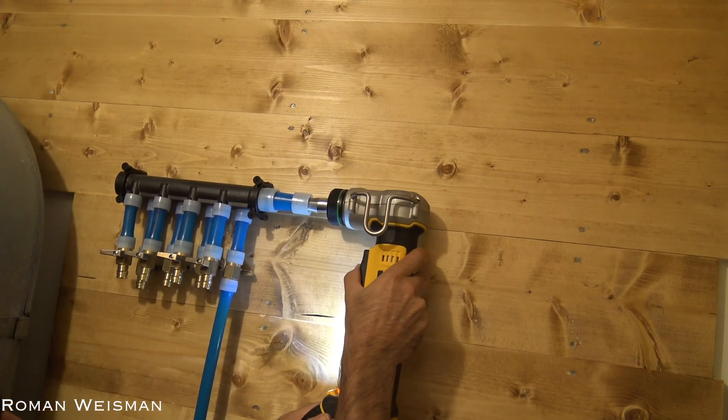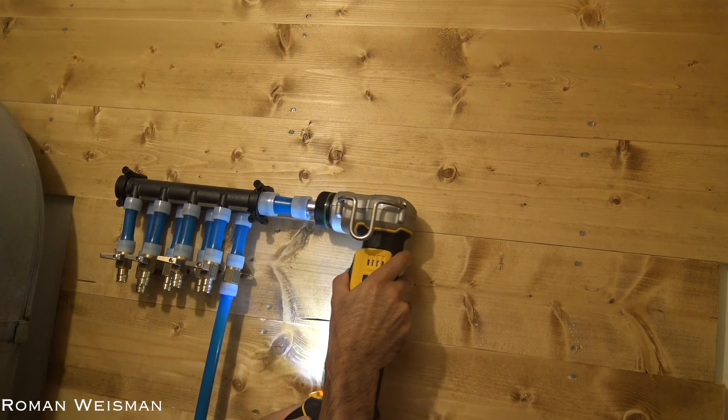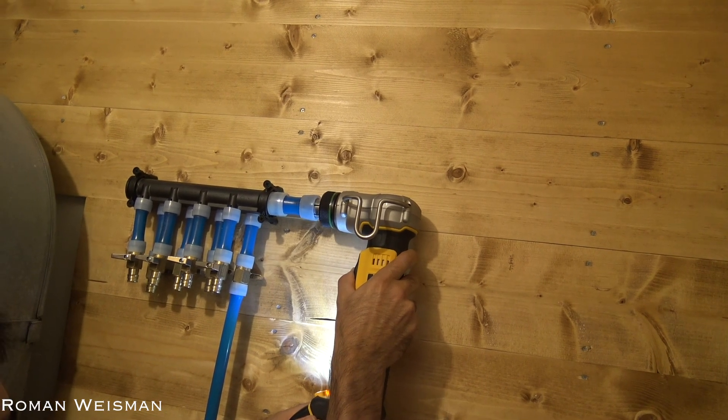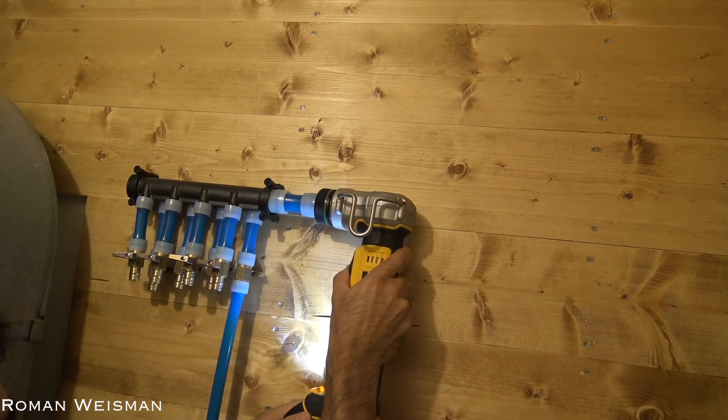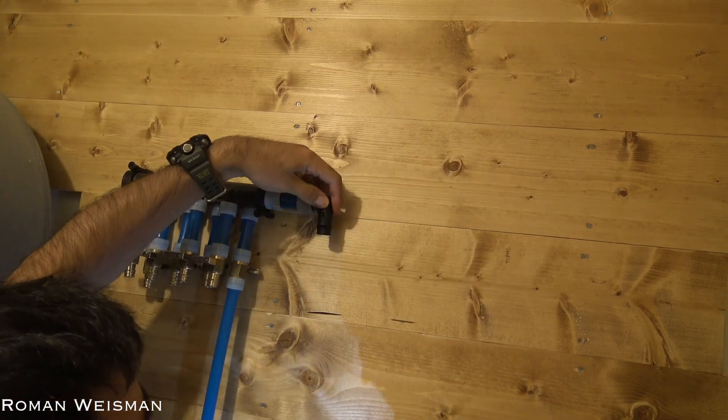As a tip, when the pipe is too short in length, expand both sides before inserting the adapter, as it will crack it. In this case, despite the crack, I had no leaks using it for a year.